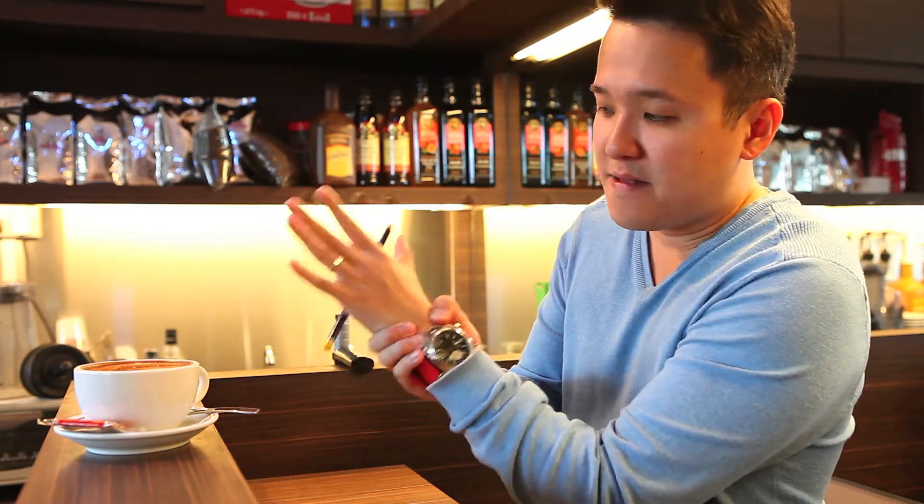Let's get back to the trick. It's a classic trick which I think most of you know how to do. You place your finger behind, and from the front it looks like the pencil is stuck on your hand. Now how do I let go of my hand and the pencil is still stuck on my hand?